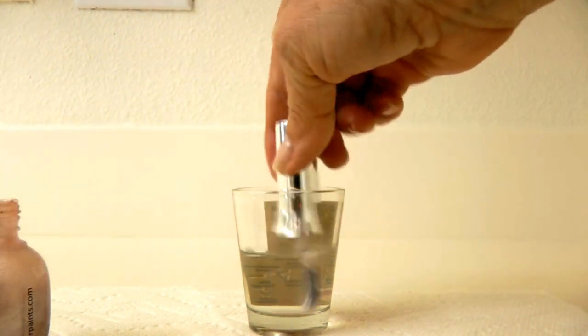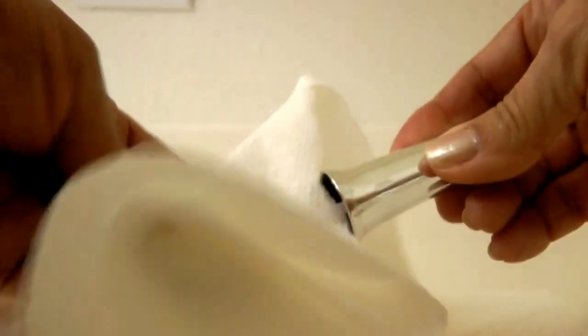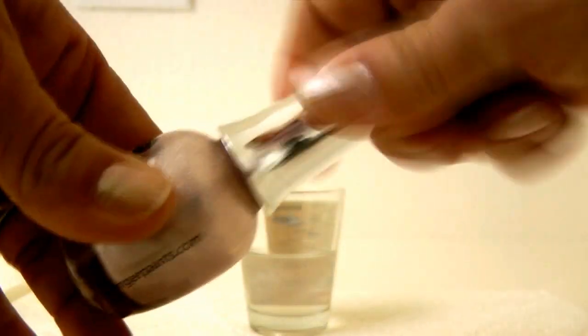Dip the brush and swirl it all around to get all of the nail polish off of the brush. Now wipe the residue off on the paper towel. Make sure you use a paper towel and not cotton, or you'll be stuck with cotton stuck to your brush.